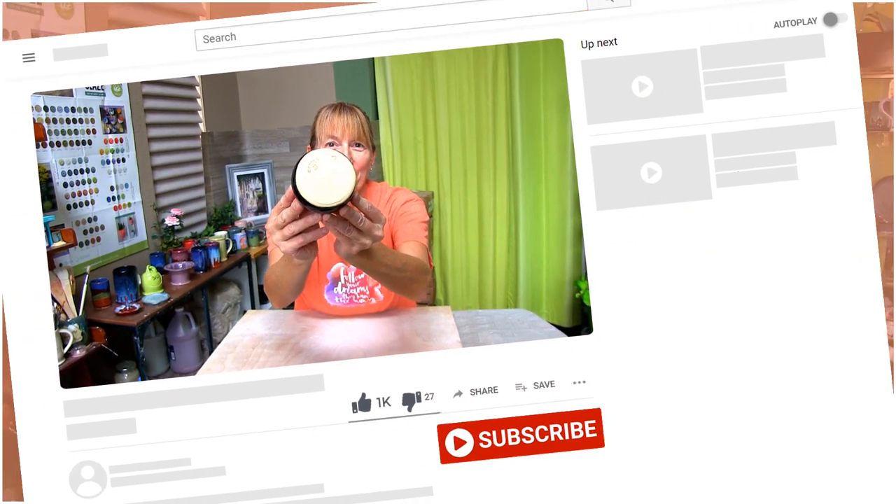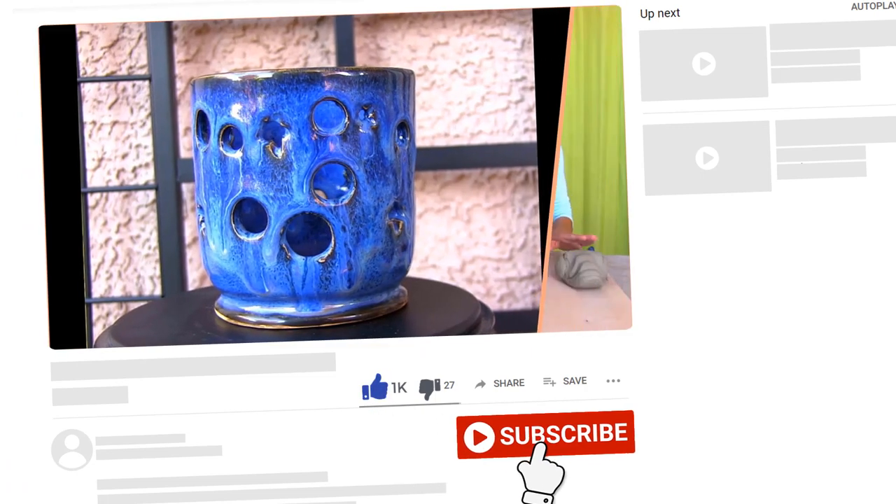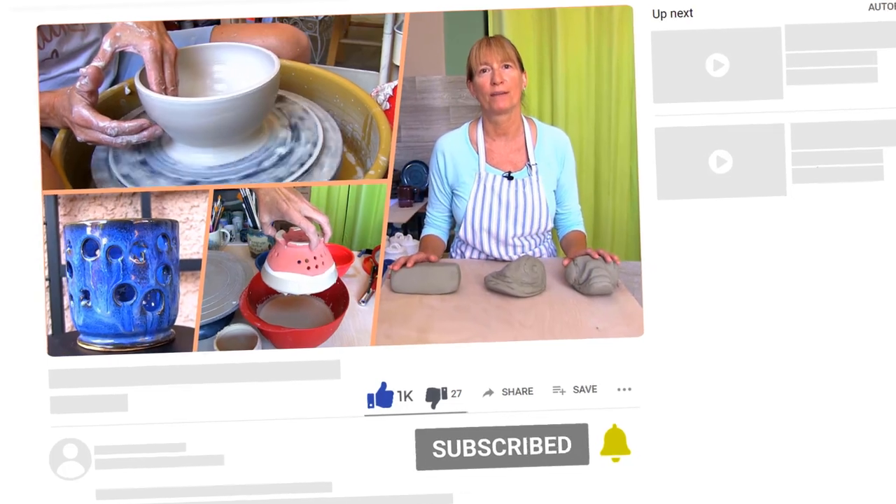And yes, you'll see the finished piece. If you like what you see, please like the video. And if you want to support me or see new videos, feel free to subscribe and hit the bell icon next to the subscribe button to get a notification whenever I upload a video.